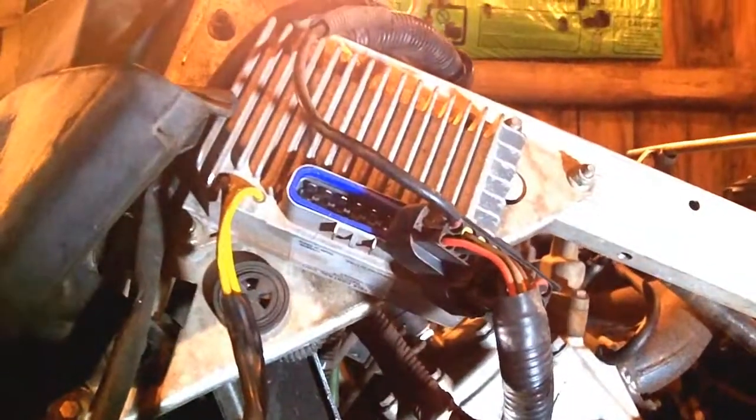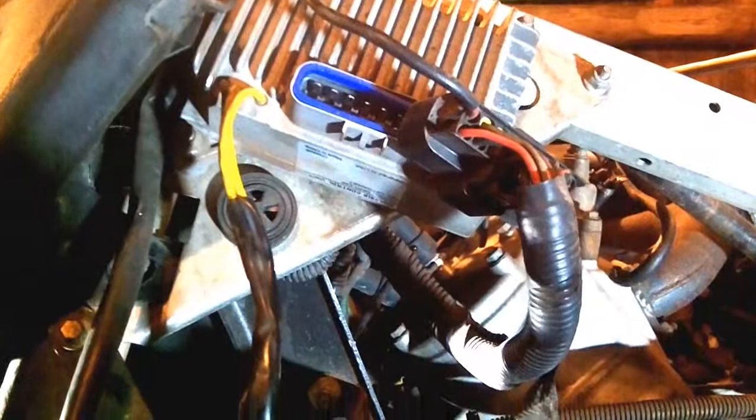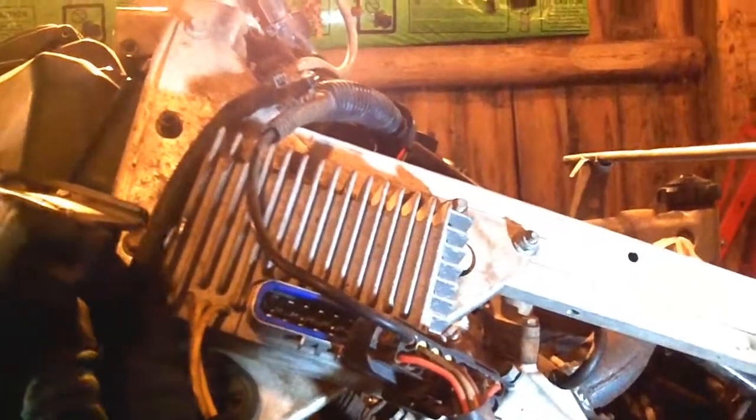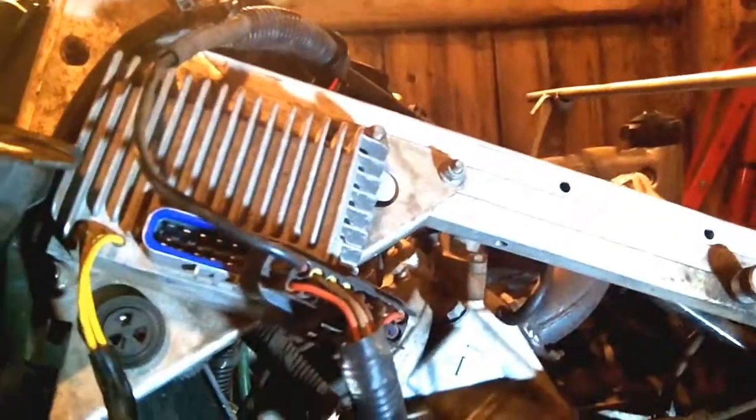Tip: if you're putting a CCU in, test it before running the wires behind everything and doing everything back up. All you have to do really is plug in the two ends and you can test it out. Then we've got to do these two nuts up there — those are 10mm — swap the Torx for a 10mm and get those out.